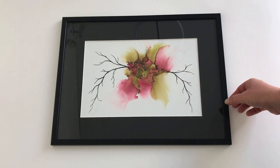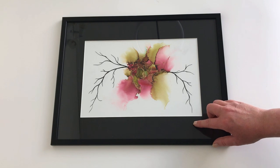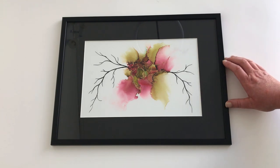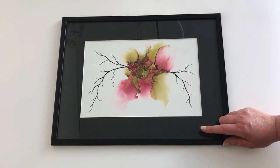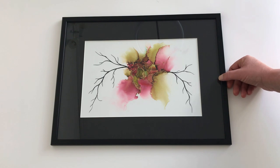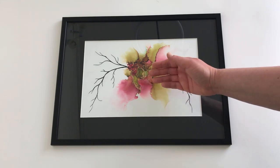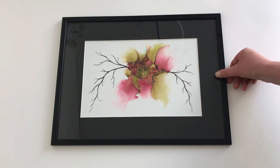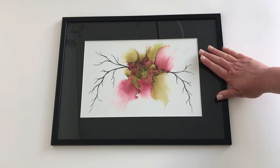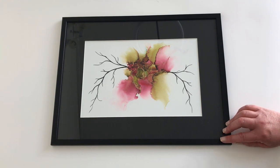Before I wrap this video up, I want to quickly talk about why you really need to use mats. I do see some people who don't use them and just fill out the whole frame with their painting. The issue is that glass is very easily affected by heat, and if your glass gets warm your painting will stick to the glass — and this can basically ruin your painting and your ink. So it's a really good idea to use mats with your alcohol ink paintings.